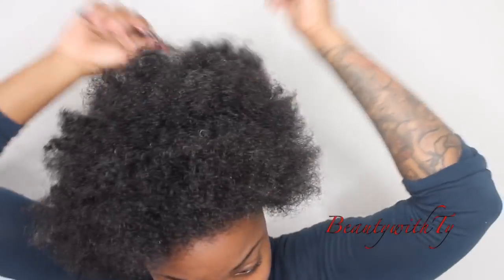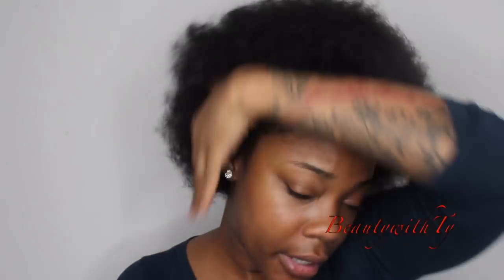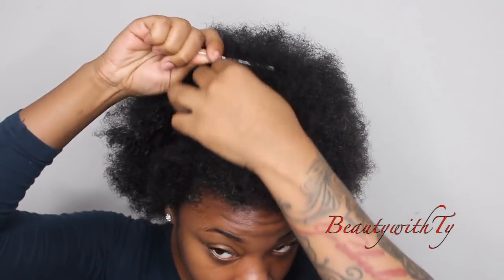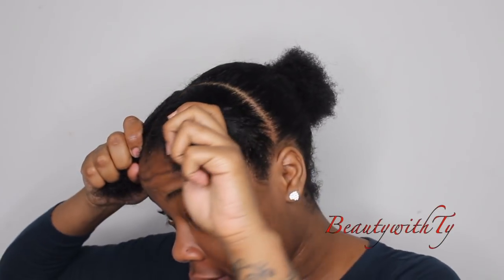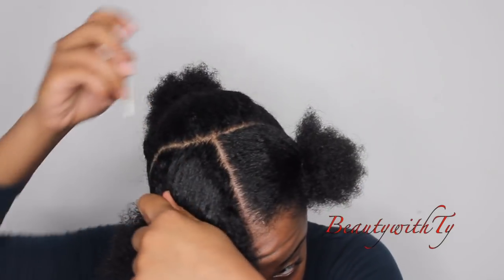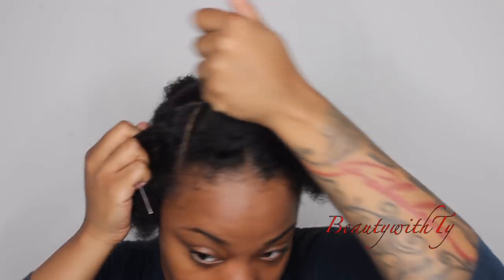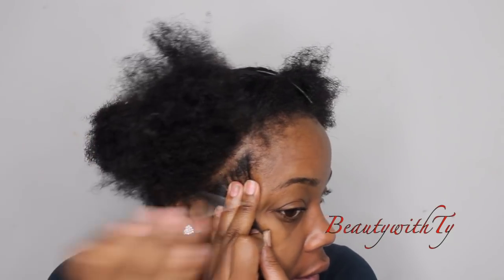I'm just going to pick it out — it's growing. Then I'm going to section my hair off ear to ear for my half up half down section. I've sectioned off my hair — this is the first section, then I went ahead and split it down the middle. I'm going to section this one off at an angle so I can have four braids in the front. This is the section I'm going to leave out to start braiding with.